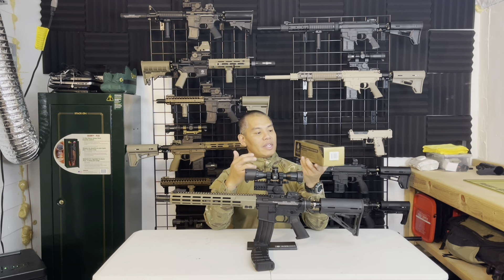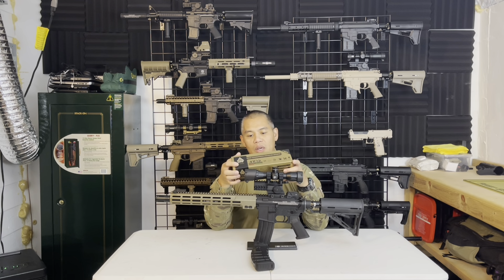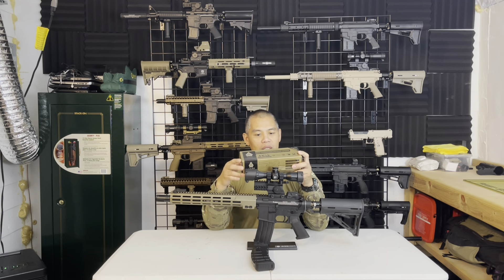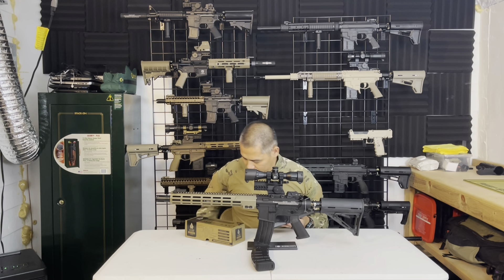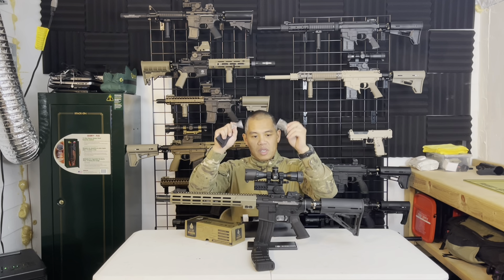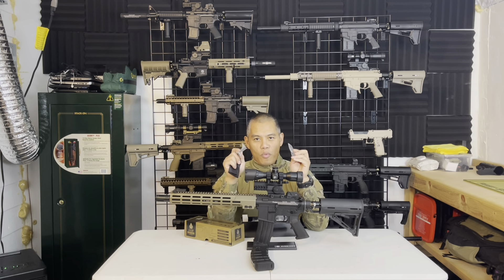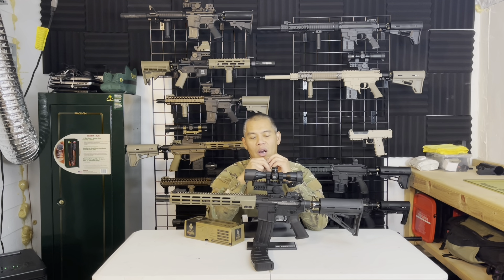The parallax setting is at 50 yards, so at that distance there shouldn't be any parallax issues. The package also comes with the lens covers and an allen key to tighten the scope rings. Speaking of scope rings, this scope is pretty cool — it came with UTG's own throw lever scope mounts.